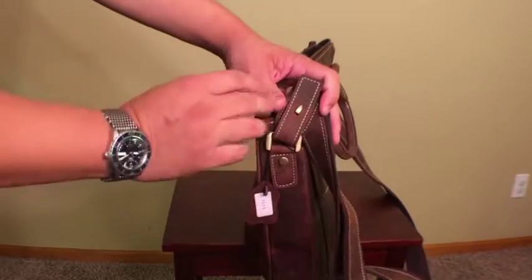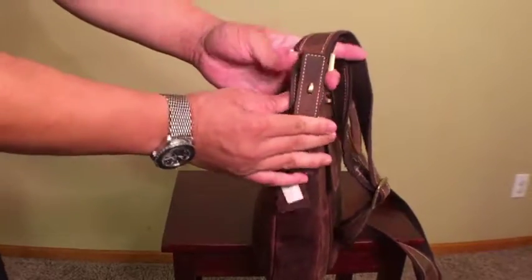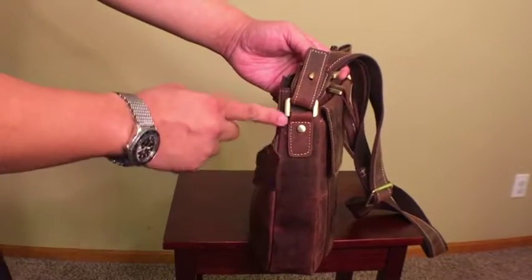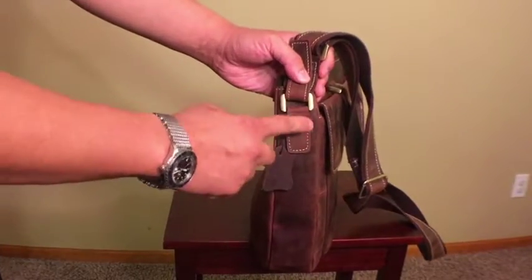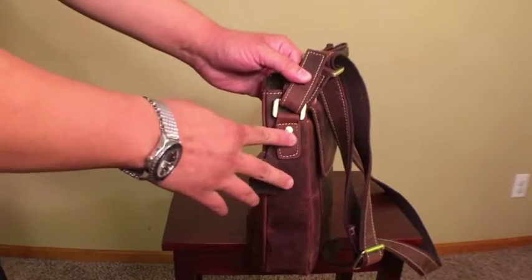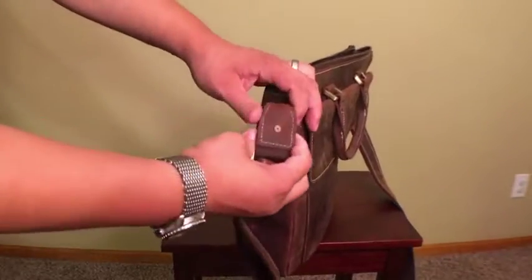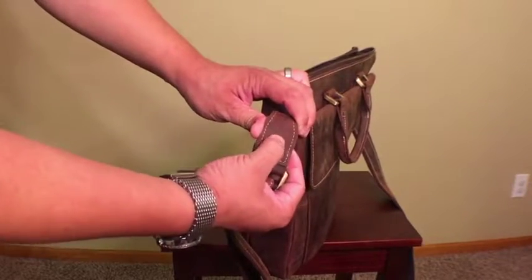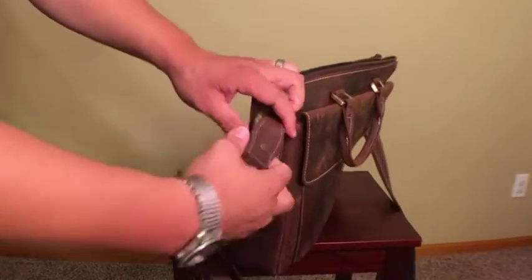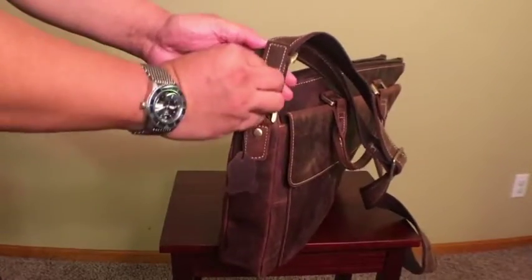It's absolutely gorgeous — I love it, and I think this will be a really unique property of the bag. People who buy this bag will probably be buying it in part because of the strap and the way it's created. The strap is held to the back by another piece of leather with a rivet. These rivets actually go all the way through the leather and hold whatever they're riveted to in place.